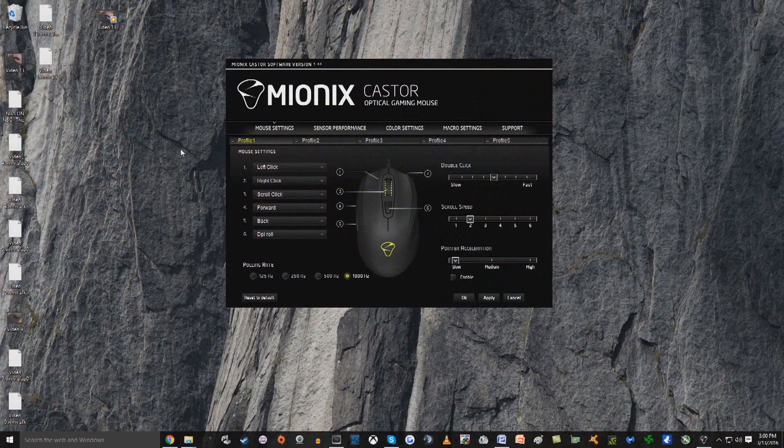Let's take a quick look at the Mionix Castor software settings. They're not quick or flashy, but they get the job done. Over here you can change the double-click from slow to fast, you can change your scroll speed, and you can change your pointer acceleration. Your polling rate can vary from 125 Hz all the way up to 1,000. Over here you have your key binding — so let's say you didn't want your DPI roll button and wanted to change it to a push-to-talk button; you can do that too.